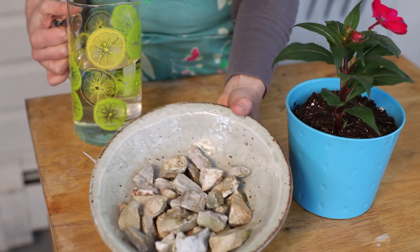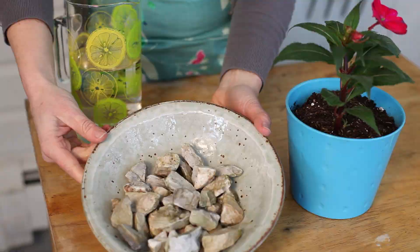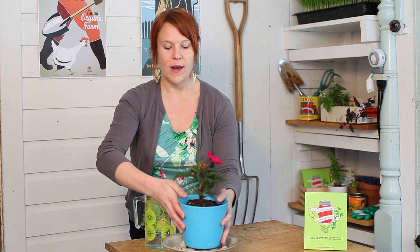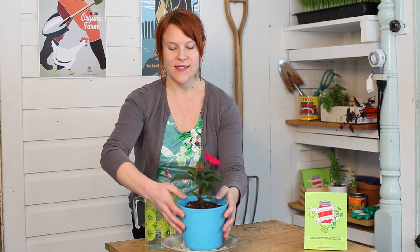You can easily raise the humidity of your indoor garden just by getting a bowl with some rocks. You want to make sure it's a shallow bowl because you're going to be putting water in it. Get your planted pot, make sure it has a hole for drainage at the bottom, and just put the pot on top of the rocks and then pour water in.